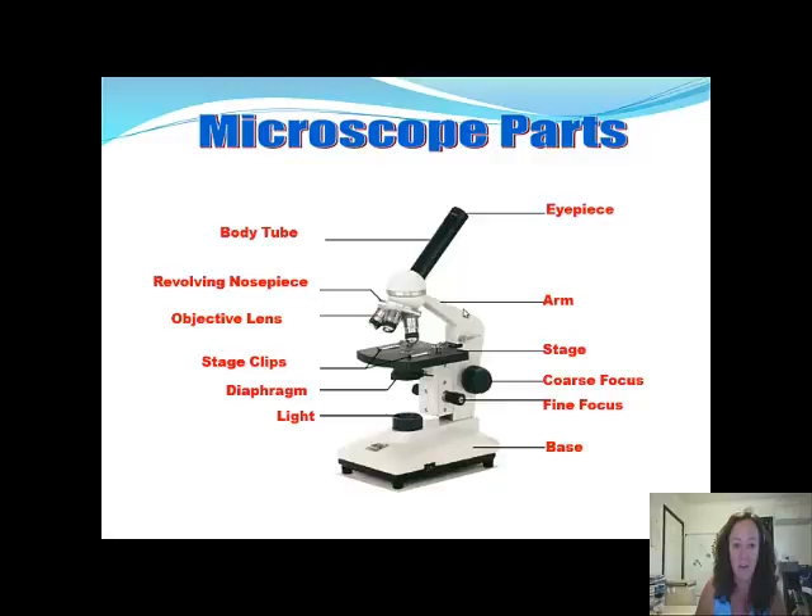This is called the stage, where you put the specimen you're going to be looking at. This is the coarse focus, which makes big adjustments. This is the fine focus, which makes fine adjustments to what you view. This is the base — when you carry it, put a hand on the arm and one underneath the base. This is the light being projected up through the specimen. This is called the diaphragm — make sure it's open, as it controls the amount of light let through. Sometimes students say they can't see anything, and you just adjust the diaphragm and you get a great view. These are called the stage clips, which anchor the microscope slide so it doesn't move.